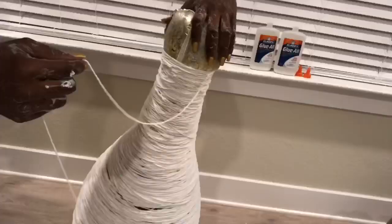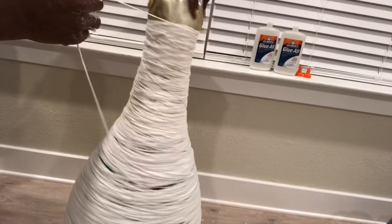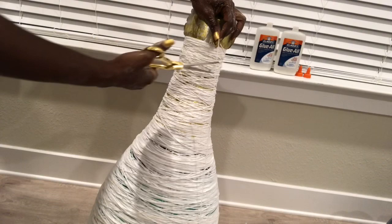It is really important that you wrap the whole thing with enough yarn so that when it's dry it's really thick and it can stand on its own as a vase. This took me quite a while — about two hours to fully wrap a thick amount of yarn around the balloon.